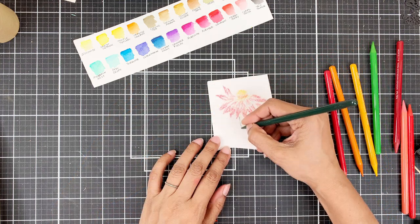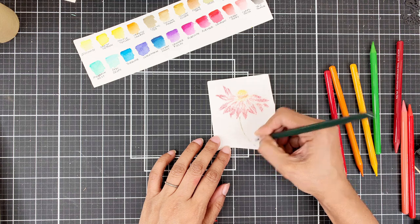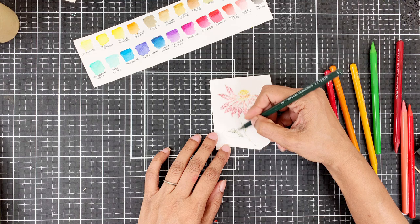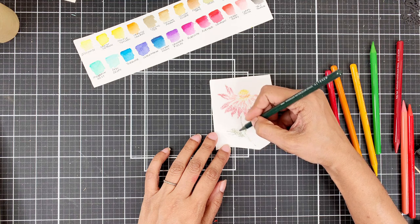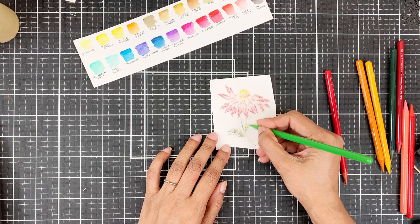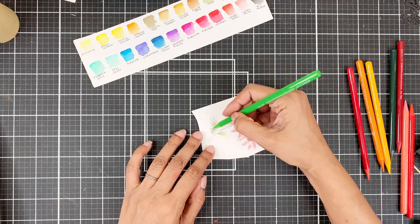The green I'm using is moss and another bright green. If you go out of the lines, it's all good — in fact, it's better if you go out of the lines because it will cover up the white on our images and make our card look more colorful.